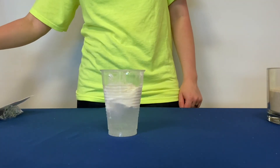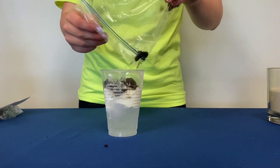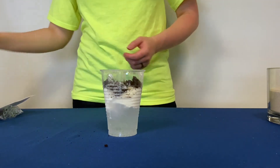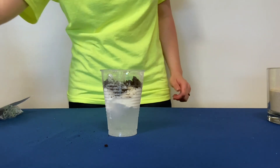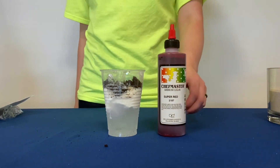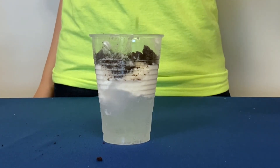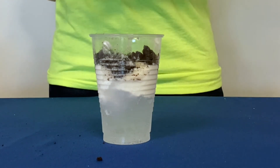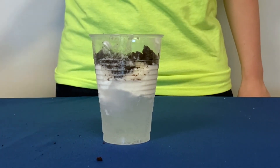Now let's add one more layer of crushed ice or cookies to represent the gravel layer that's on top. Then we're going to take our food coloring and put just a few drops into the cup on top of the gravel. Do you see how the food coloring flows through the gravel quickly but stays on top of the clay layer and doesn't reach the groundwater? This is how the real aquifer works as well.